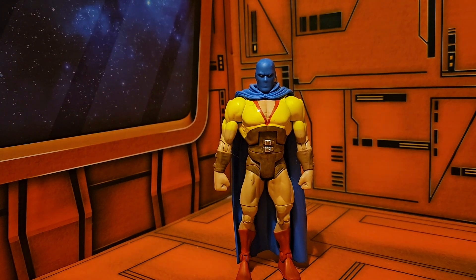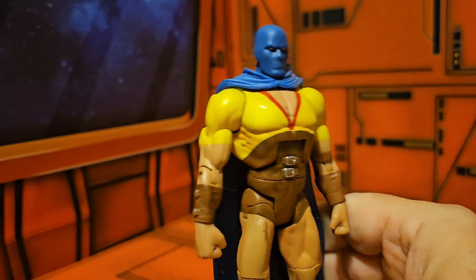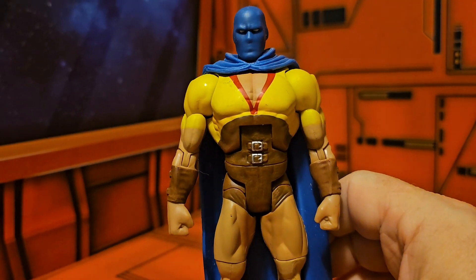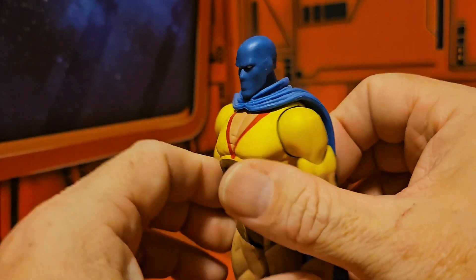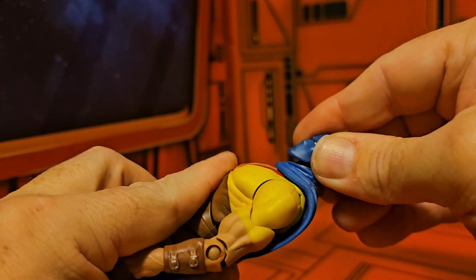Hey fellow collectors, today we're going to be talking about JSA DC Universe Classics Atom. Now you would think this is the Atom Smasher or something like that, but all they gave was Atom on his card. If we definitely look at him, he definitely looks like the Atom Smasher from the old series that passed on to the new Atom Smasher. The Atom here has a blue cape and it is soft rubber.